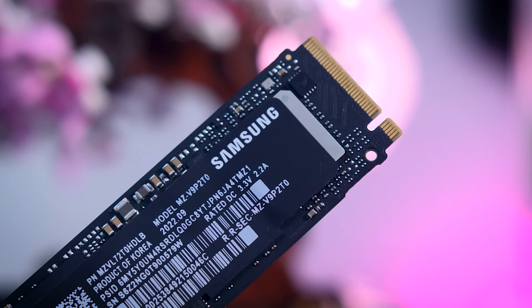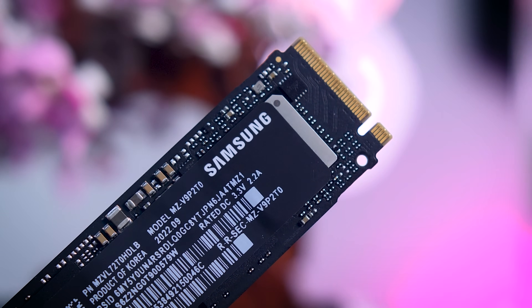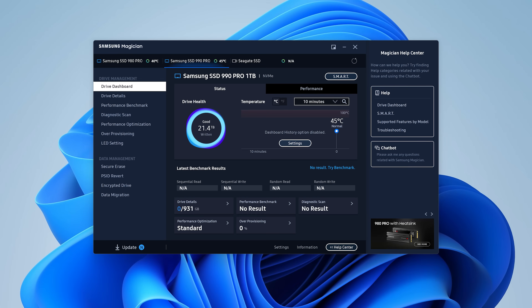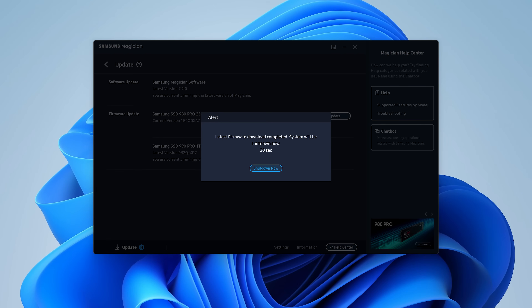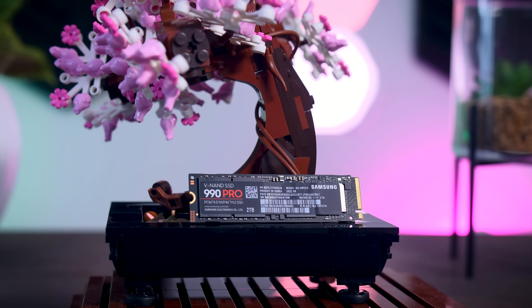Another strong feature of Samsung is their Magician software, one of the few SSD software packages that actually feels like a proper modern application. It lets you check the drive's health, sort features like data migration, and set up hardware encryption. It also regularly prompts you to install firmware updates, and Samsung constantly offers updates that increase performance and stability over time.